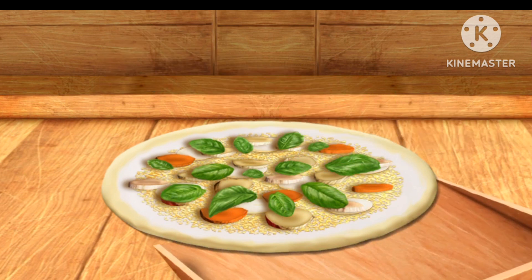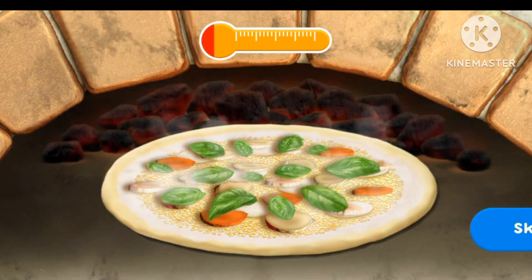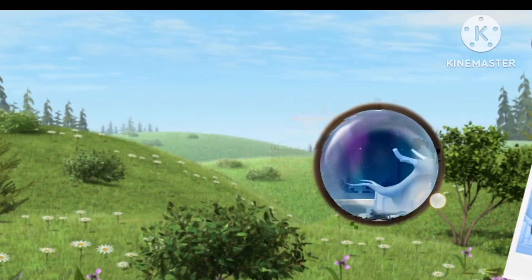Awesome! The pizza is almost ready. It looks like it's over there. Let's find our friend's house.